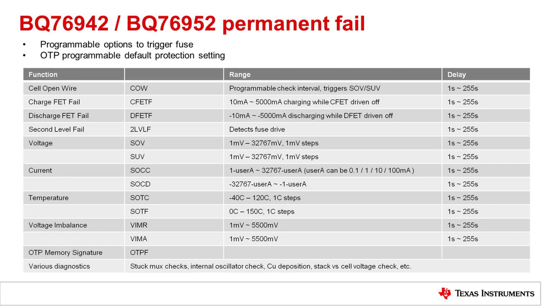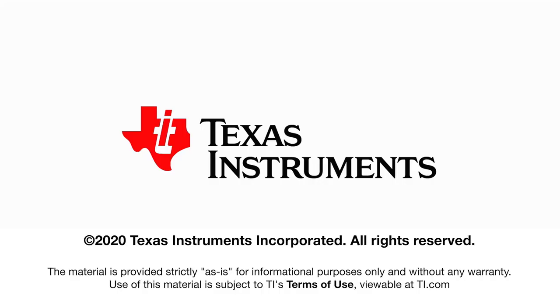That covers the high-level overview of the BQ76942 and BQ76952. Thank you for watching.